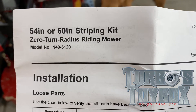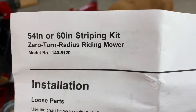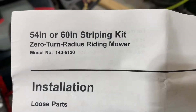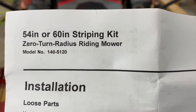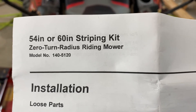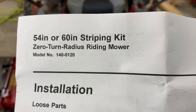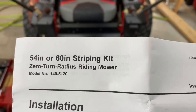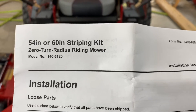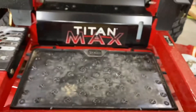What we're installing today is the striping kit for my Toro Titan Max. I had previously gotten the wrong one — a 140-5119 kit that was given to me by my retailer where I bought the unit. That one was wrong, so they reordered the correct one. I took some measurements, verified it's the right thing, and we're gonna get her going.